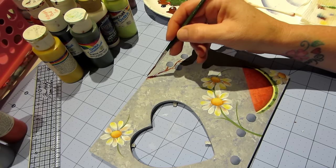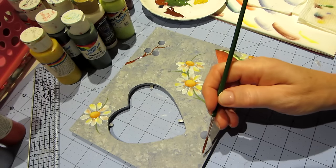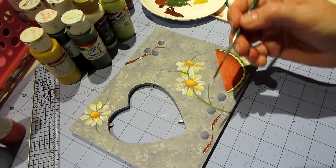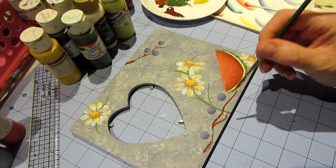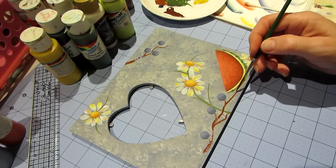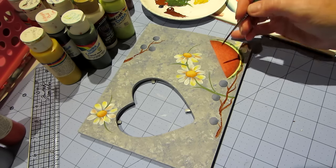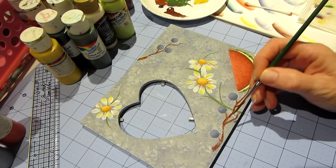We're going to make little twiggy things coming off like this. When this brush can't continue a stroke, that means there's not enough water. Sometimes I'm quiet when I paint — it's why my craft channel is called Serenity Crafts. It's very relaxing to me.